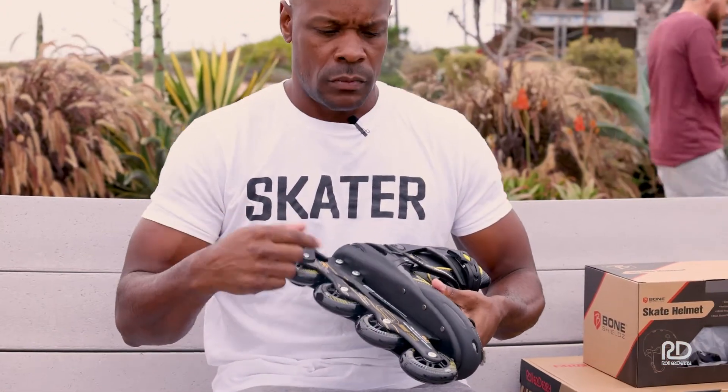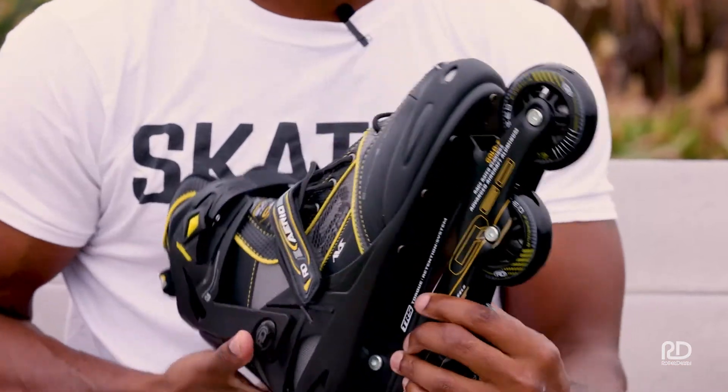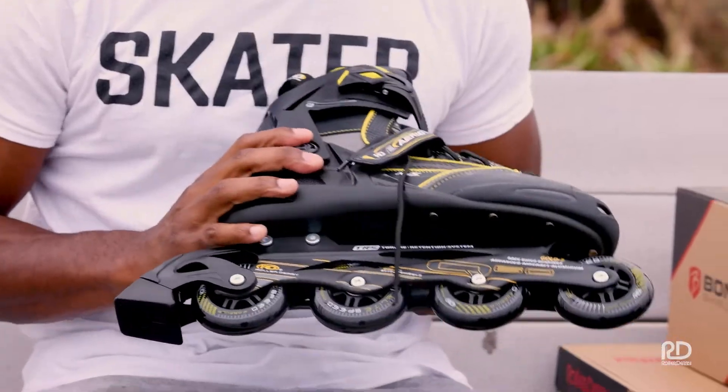Each wheel has an axle. The axle is what holds the wheels on, allows them to spin, and allows you to roll safely. There's also a brake on the back — in case you get going too fast, you can always stop yourself if need be.